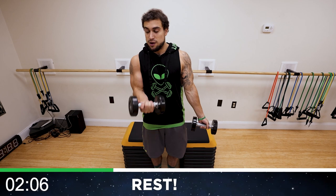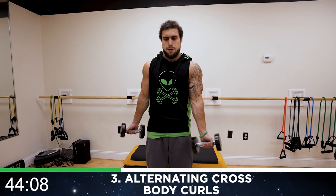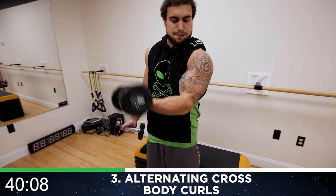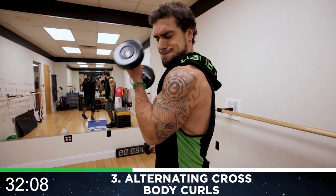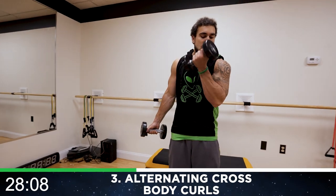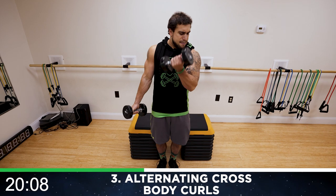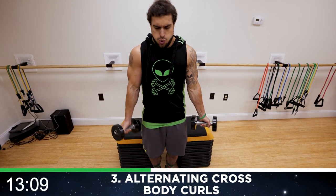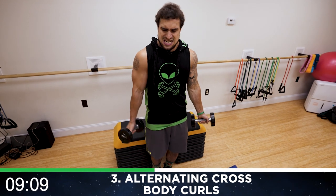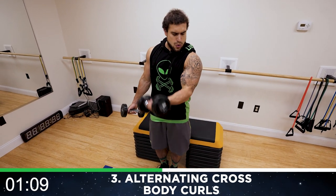Shake it out. We're going to alternate cross body curls. This is not a hammer position — your palm is going to be facing forward as you come across the body. We'll be alternating. Squeeze that bicep hard, even hold it for a second at the top to maximize. Always come down to the full extension, stretching that bicep. Two parts of the motion: curling up and flexing, coming back down and extending, stretching the bicep — maximize each. Coming slightly across that body. Keep breathing. Five more seconds. Rest.